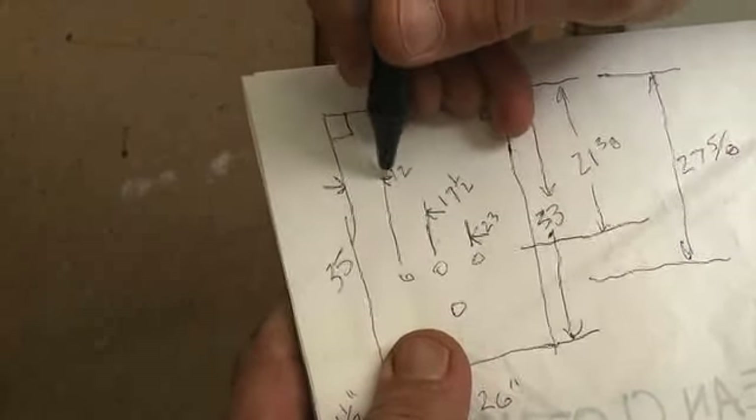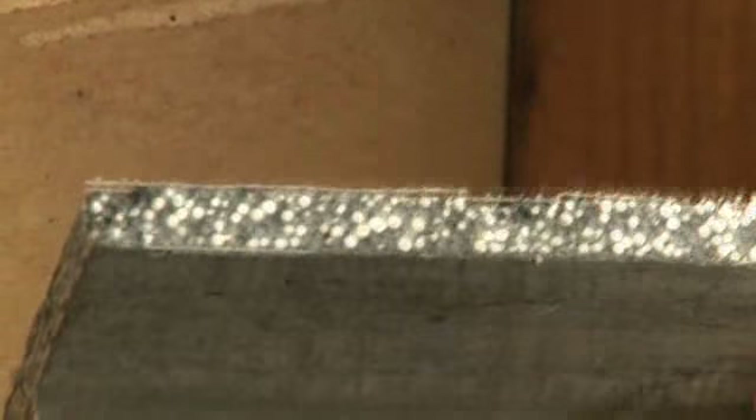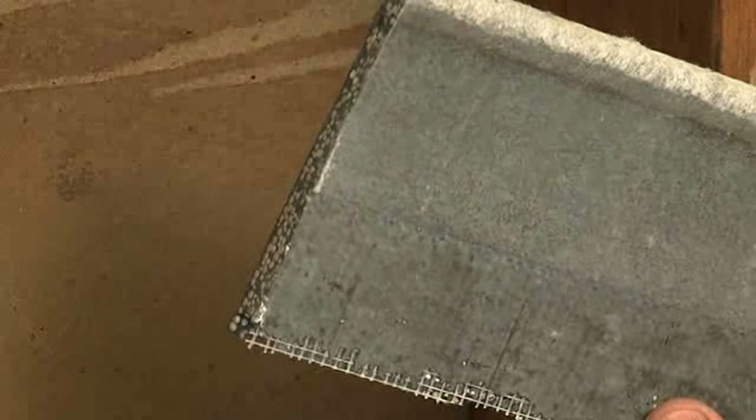Take the time to double-check your measurements. We will be using half-inch cement board as the backing for the new tiles. Cement board is a rigid, mold-resistant, waterproof base for retiling the tub surround. This is an excellent base for tiling and grouting.